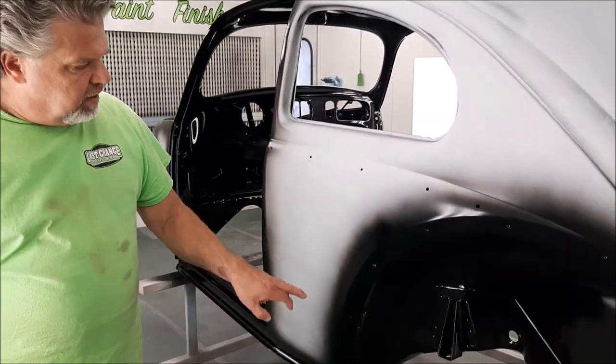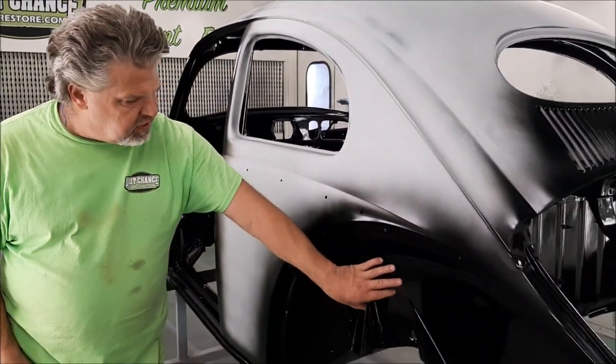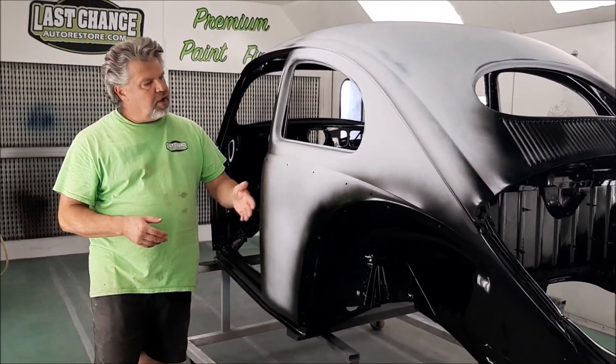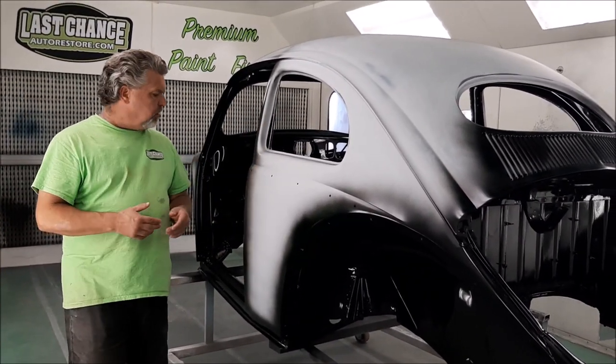This is going to be a show vehicle, so we want to make sure it looks just as nice underneath and inside the wheel wells, behind the fenders and so on, as it does on the outside of the car.